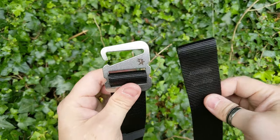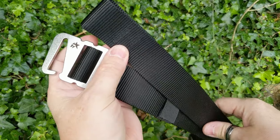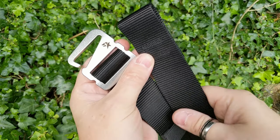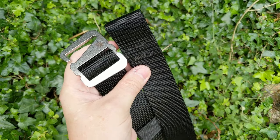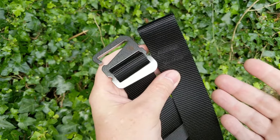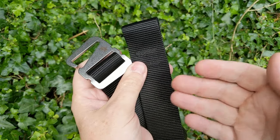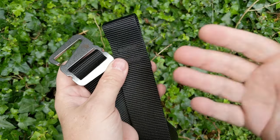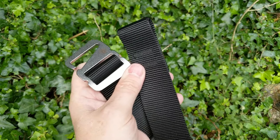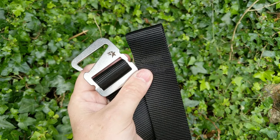There is also a range that Hawk Rigger do that takes it to the next level, where you can use these if you're in the military, police, or security. Hopefully eventually these will be rated so that you can see it takes up to 20 kilonewtons for working load — all the stuff you expect in the climbing world.